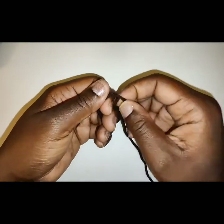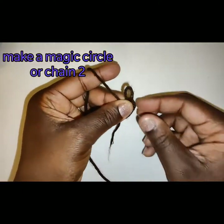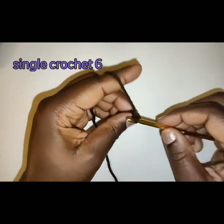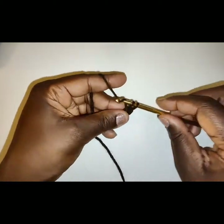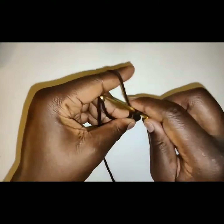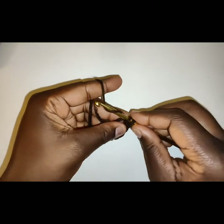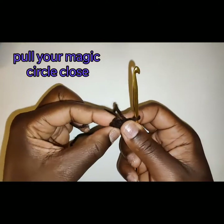Go ahead and make a magic circle or chain 2. We will be starting with the nipple area, so whatever color you chose to start that area is the yarn you are going to grab. Place 6 single crochet in the magic circle, or you can place 6 single crochet in the second chain from the hook. If you're doing the magic circle like I am, make sure you pull it closed very tightly and secure it with a knot.